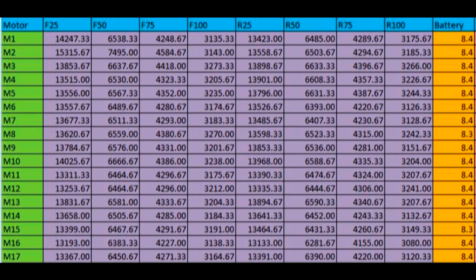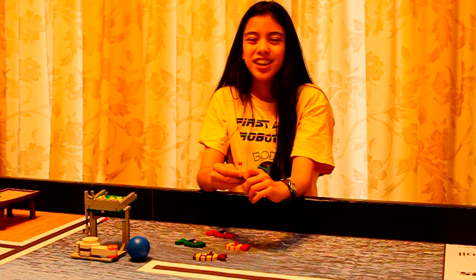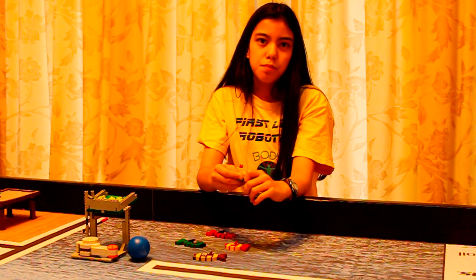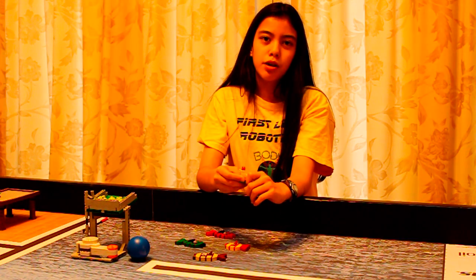We selected the motors that seemed to be the best match according to our test results. Our experience is that if you choose matched wheels, good sliders, and well matched motors, your robot will perform reliably. We are looking forward to a fun and exciting FLL year. Our team wishes you good luck in the coming season. If you liked our video, please comment, rate, and subscribe.